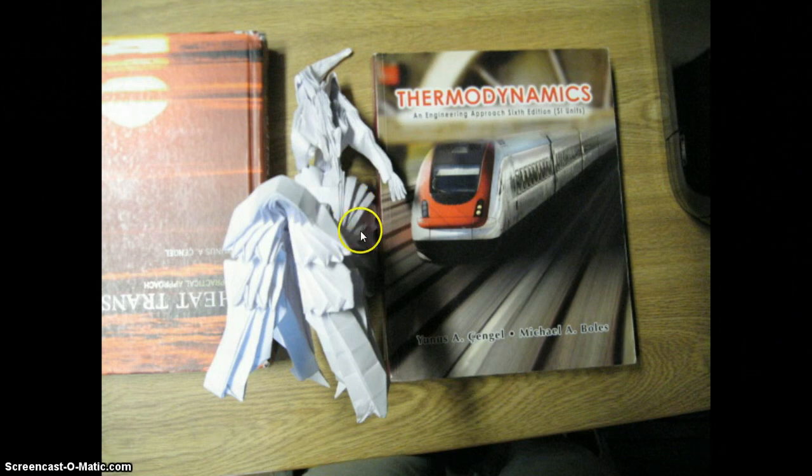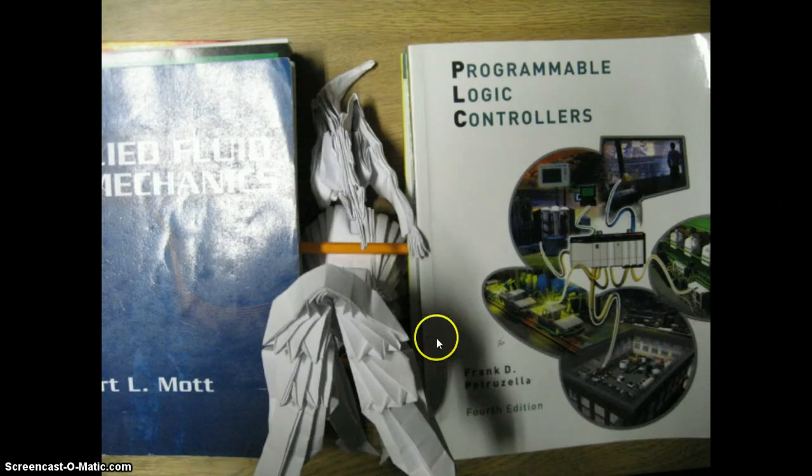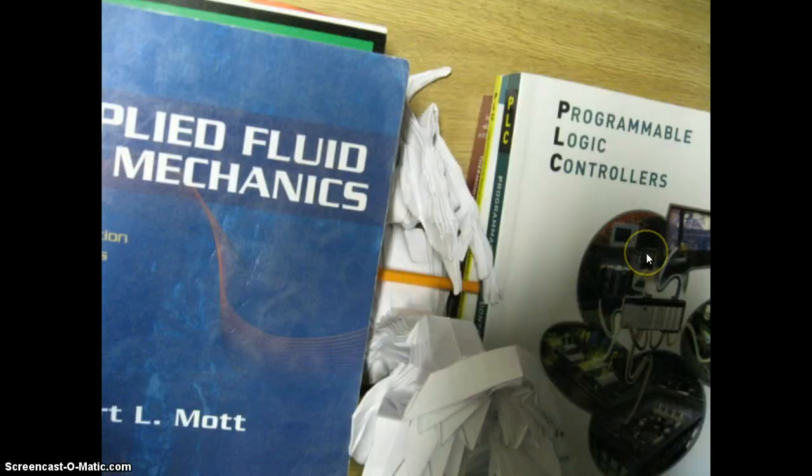I've sprayed it down with some water and stuck it between a couple old textbooks. And here I'm just holding down where her knees would be. There's another detail — I knew those old textbooks were going to be good for something.